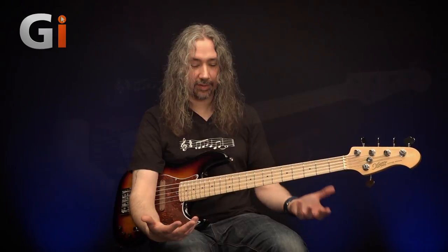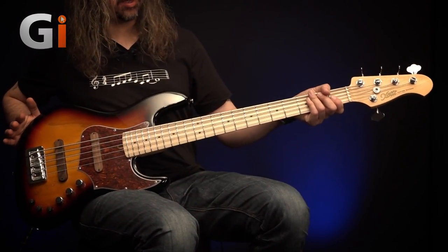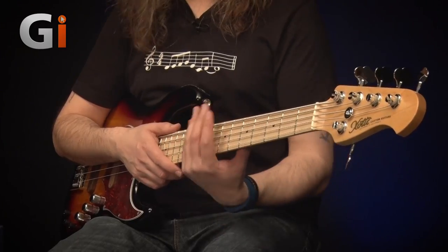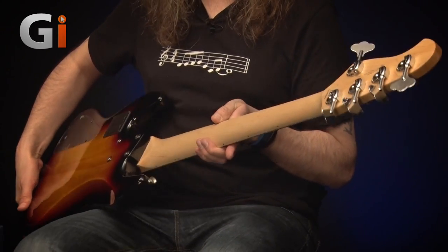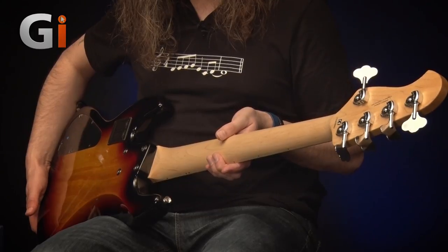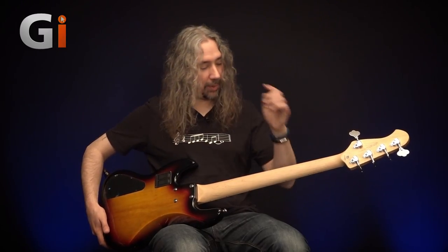Of course it's a five-string — it's a jazz style bass. Let's get up to the headstock and do the details. Five tuning keys and these are Hipshot — I believe they're the licensed tuning keys. Flip that over. Love the headstock shape on this. Beautiful maple neck with this lovely satin finish all the way down.